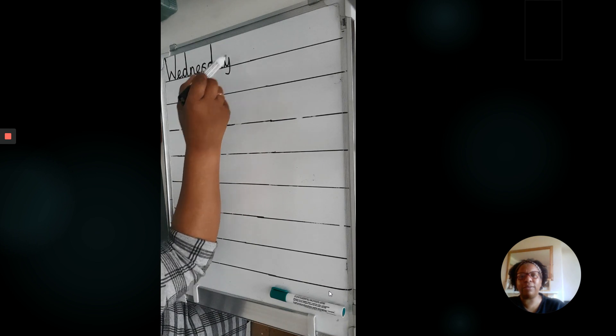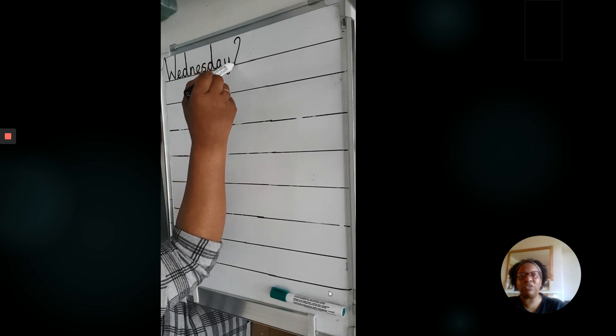Let's get ready to write together. Reaching up to tall. Staying down low. And the tail below the line. Let's finish off our date.